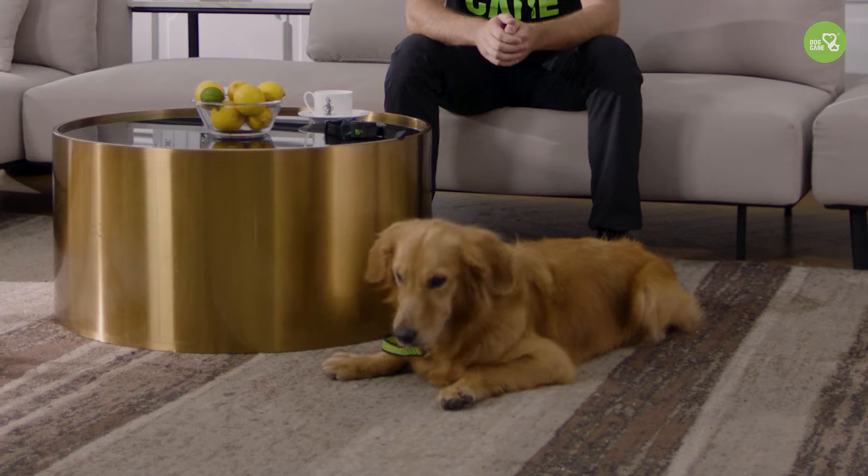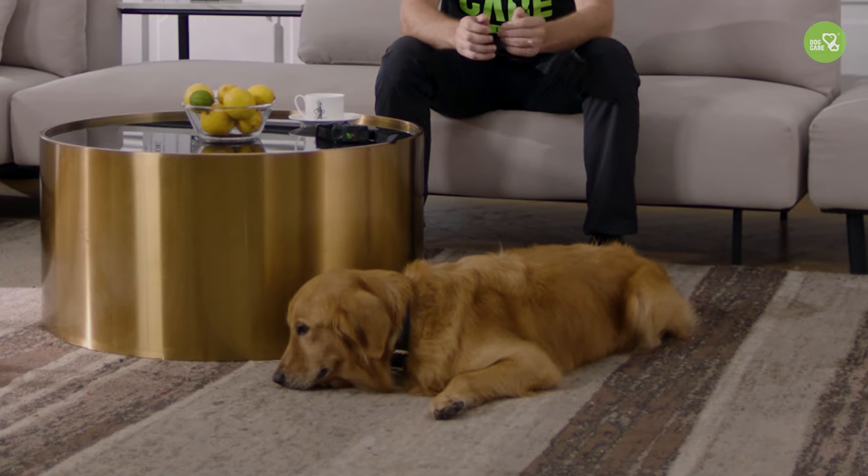I've been training dogs for over seven years. During this period, sadly I've seen many dogs deemed disobedient and then abandoned by their owners. There's no such thing as a bad dog, just a poorly trained one. As long as you put in the effort to properly train them, they will become good girls or boys.